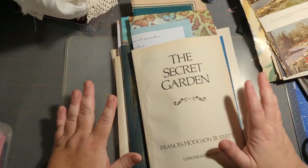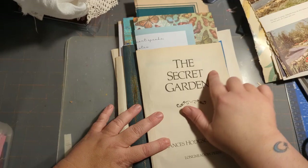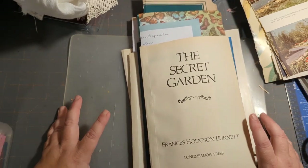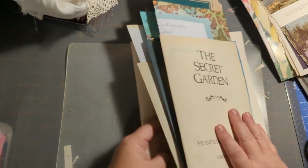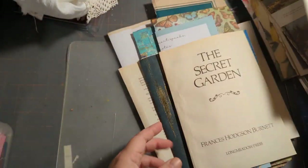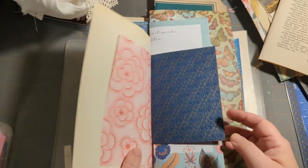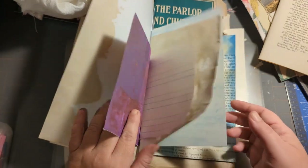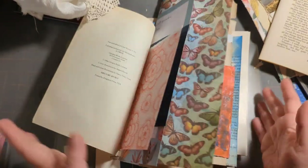I picked out papers for the Secret Garden junk journal right here, and I thought I'd show you the process. Some of these videos might be long and boring, some might be short and quick. I told you this was going to be three signatures, so I fixed my three signatures. When it comes to picking paper, it's just preference — things you think will go well, whatever you want, whether you have a theme or not.